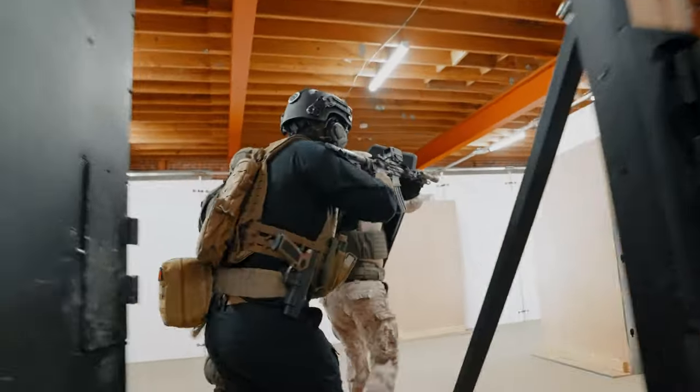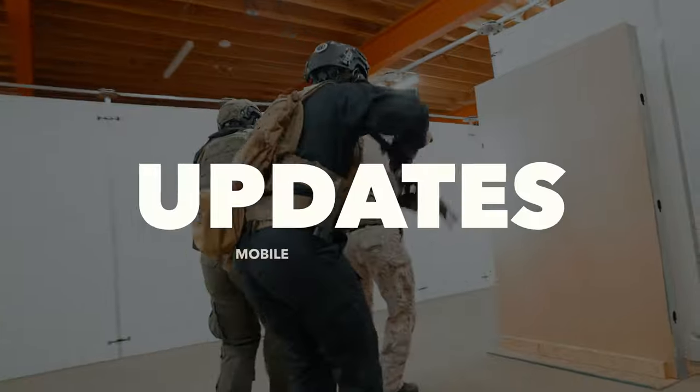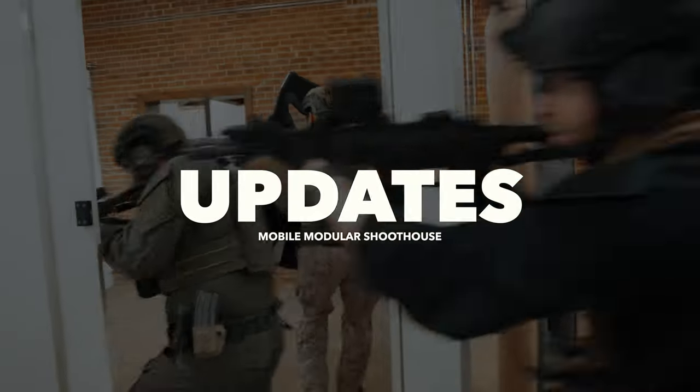Hey, everyone. Mike Witt here with ConTech Industries, and today we're going to talk about some of the updates that we have made to our mobile modular shoot house.